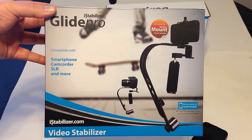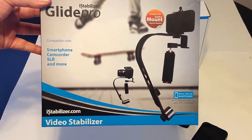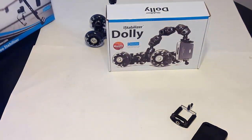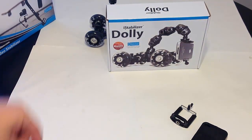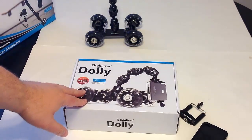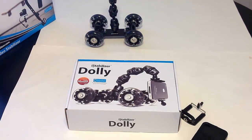Also check out our review of the iStabilizer Glide Pro — it's also awesome for photography. Be sure to search for that on the Chris Voss Show and check out our upcoming videos. Thanks for coming by ChrisVossShow.com — be sure to check back daily.